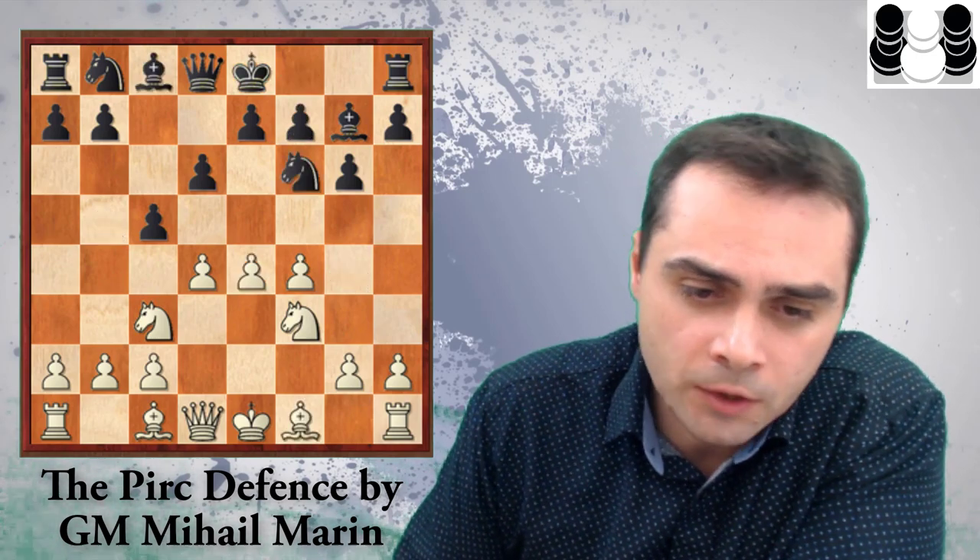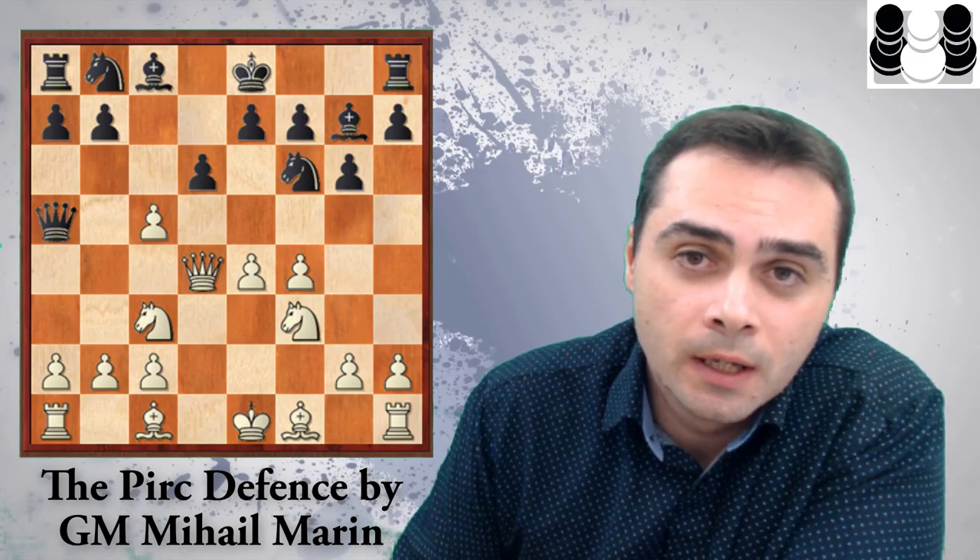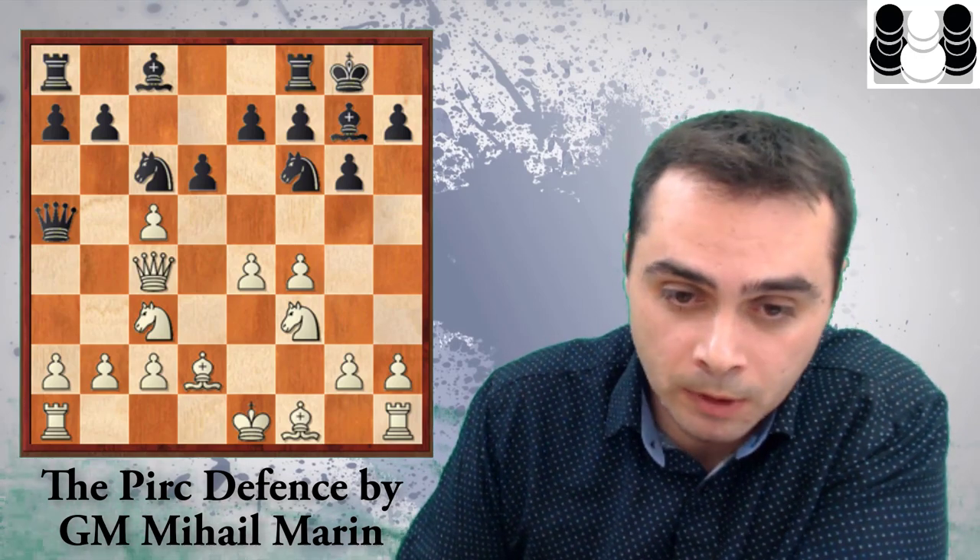If we go to the move c5, today there is another trendy continuation for White: after Qa5, the move Qd4, which if I'm not mistaken was suggested by Quality Chess editor Andrew Greet in one of his own books. After that, the move got really popular. After castles, White doesn't really want to take on d6 because after Nxc4 the e-file will be opened. After Nc6, Qc4 — once again Marin offers a very clear continuation for Black, and Black really has no problems.